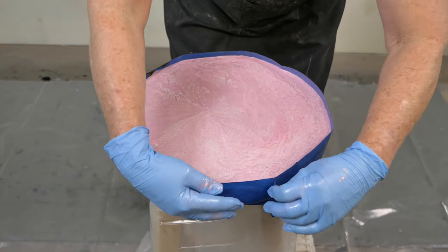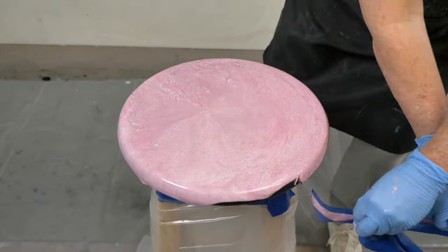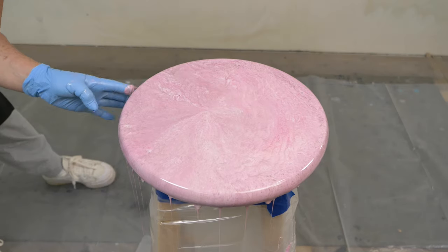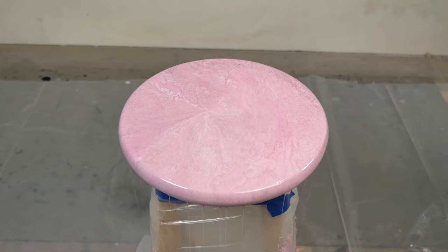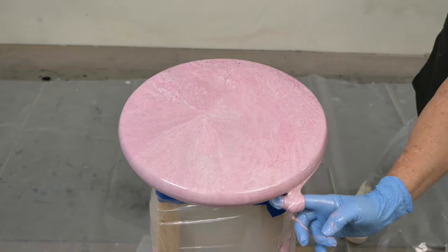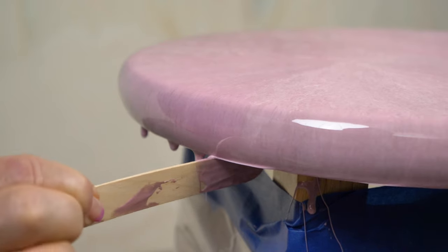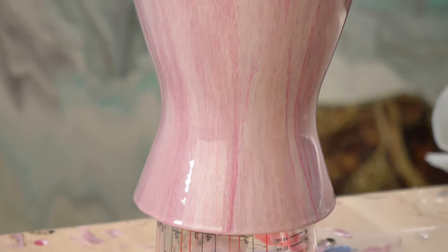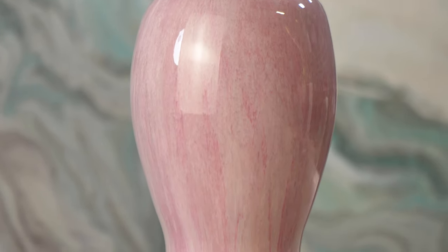Once I poured all of the color out of the bucket, I allowed the colors to run down onto my stool. Once I saw that the drip slowed down from the vase, I removed the vase and allowed the epoxy to self-level and create a really beautiful finish on top. I also taped my edges to hold that extra resin until it thickened up. I gauged how long to keep the tape on by the drips coming off the vase — once those stopped, I pulled the tape and allowed the epoxy on the stool to run over and create beautiful edges. Every so often I run a popsicle stick around the bottom of the stool to alleviate any drips so I won't have to sand.